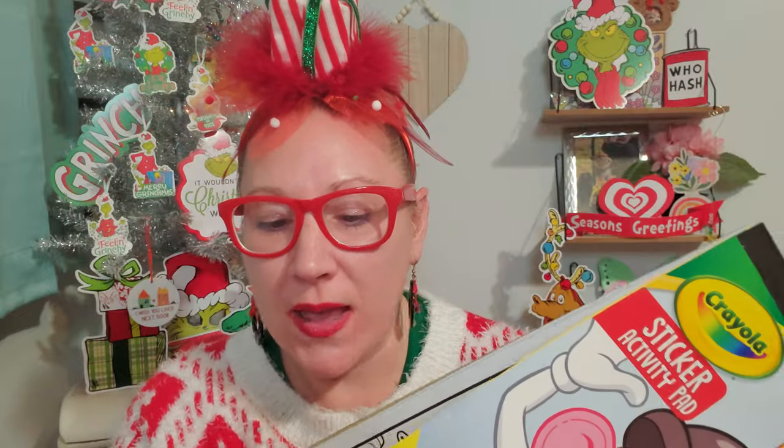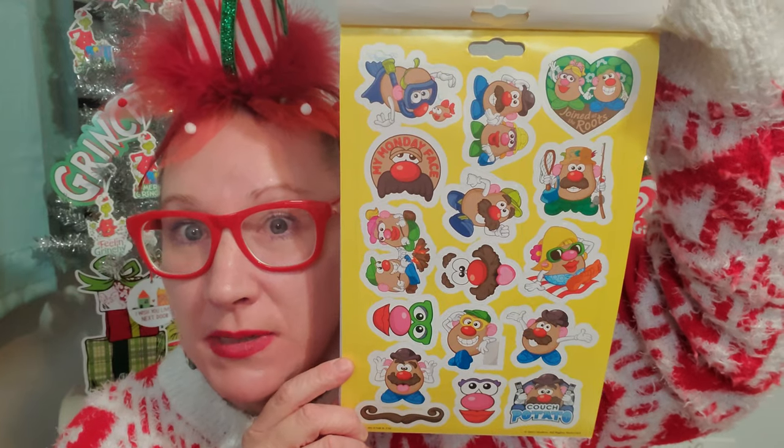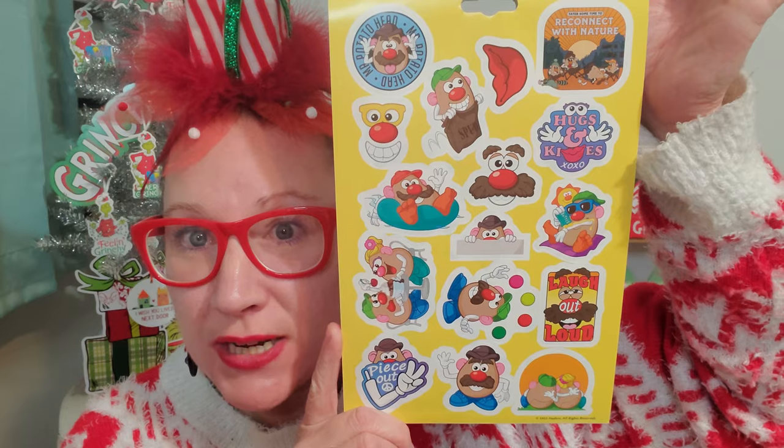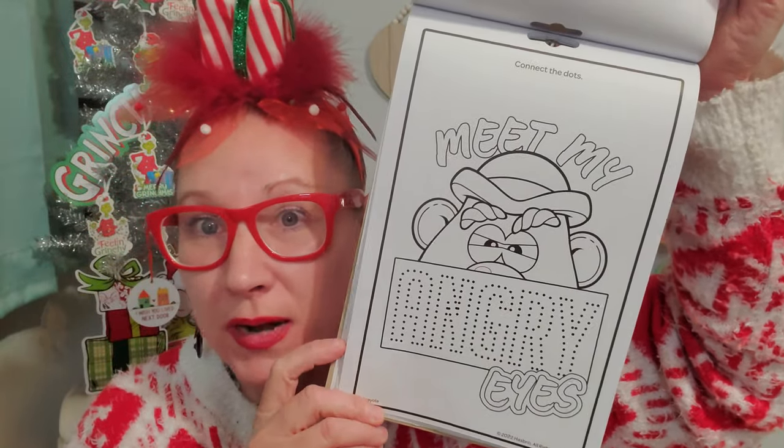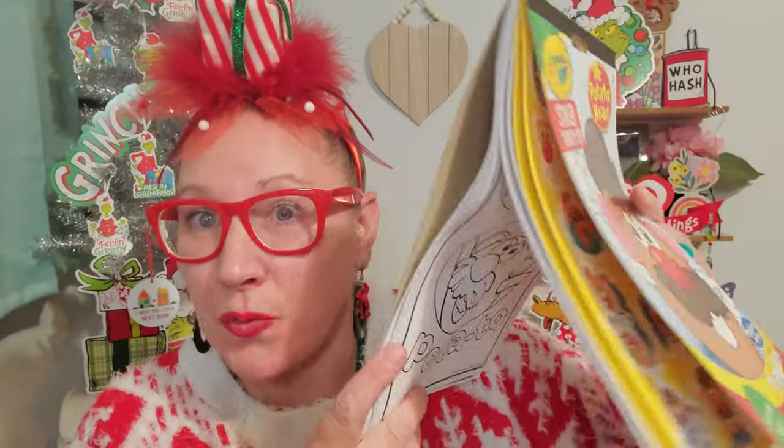There's more Crayola books coming out — I could not believe I found a Crayola Mr. Potato Head one. We've found the Monopoly one, the Candyland one, as well as so many others in the Crayola line. This one is a Mr. Potato Head sticker and activity pad — there are 25 activity pages and two sticker sheets. These are just so much fun, and I always enjoy the stickers extra a lot. Mr. Potato Head is a throwback from my childhood — I used to love to dress them up and make all kinds of funny outfits. This is another great, thick, cool book to work through, and this gifting option is just so great right before the holidays. I'm obsessed and happy about it.